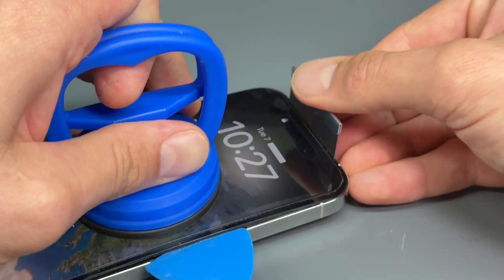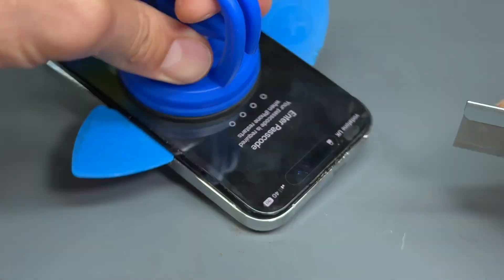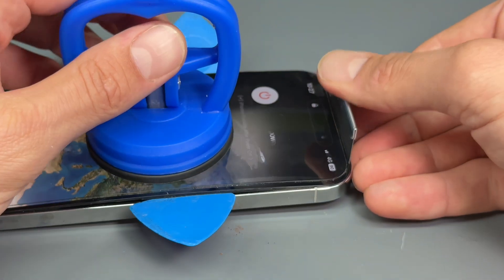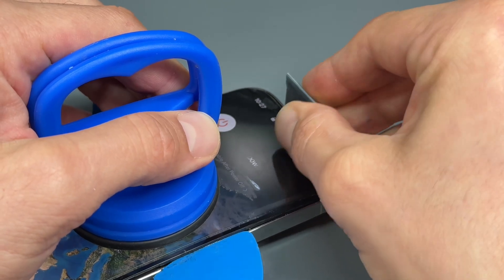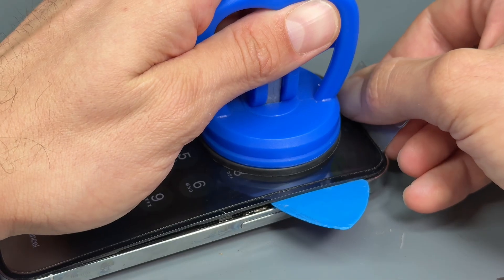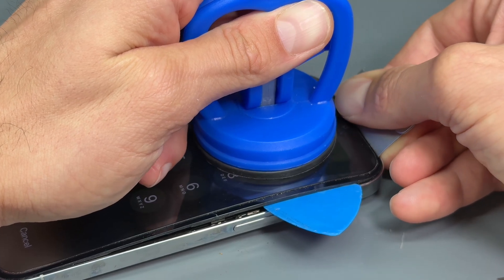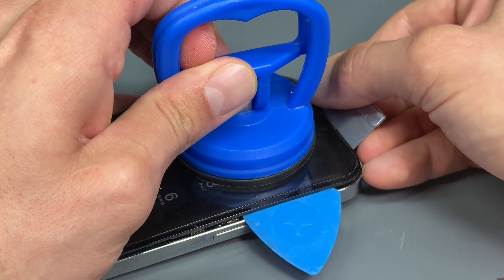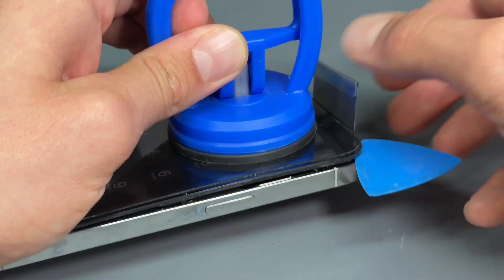What I'm aiming to do is pry backwards on the razor blade until it pops out. The reason I leave the screen on and leave the phone on is because obviously there's a risk we're going to break something. Eventually it'll pop out.